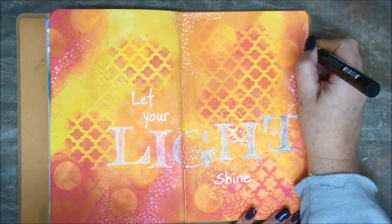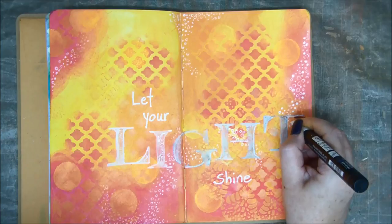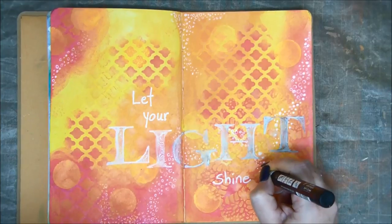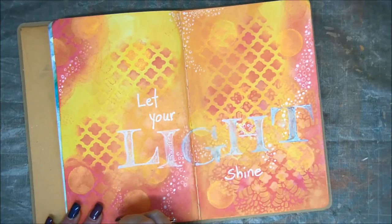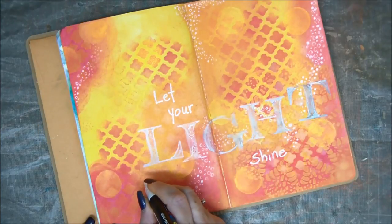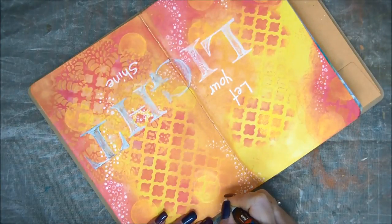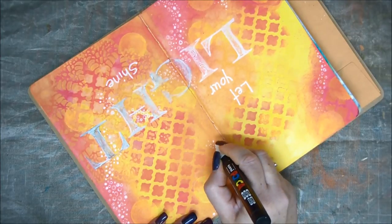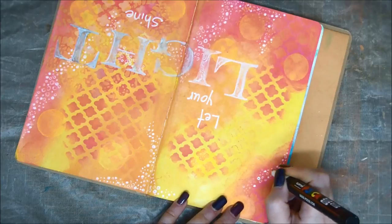And I'm going to add more white circles — bolder ones. I'm gonna fill some of the circles that I created before with a Posca pen, because this tip is slightly bigger so I can draw larger circles. And adding little dots of light also adds to that brightness of the spread.